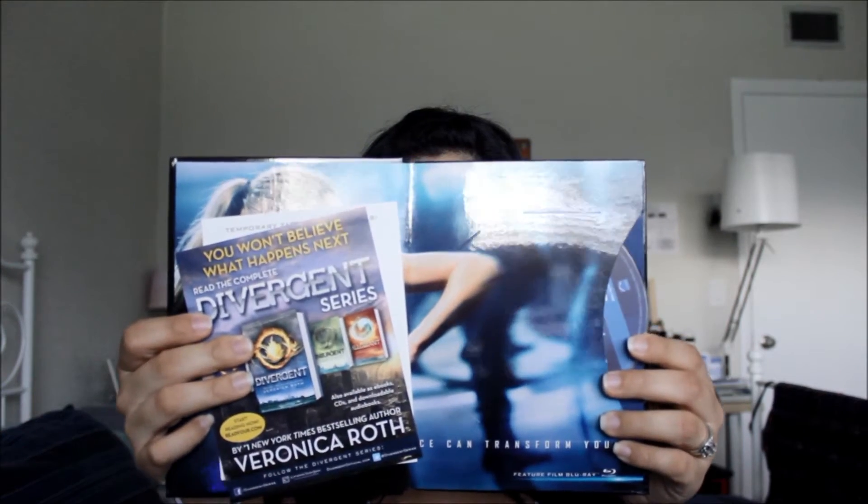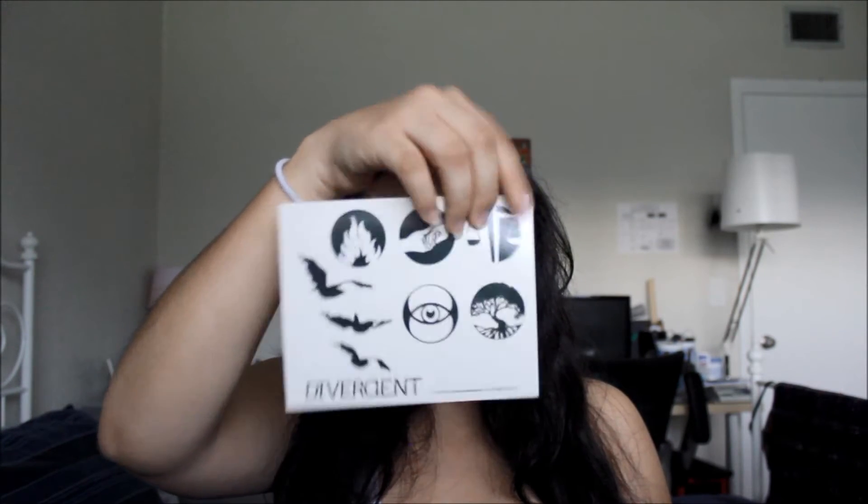It's actually identical to the Catching Fire set from Target. It comes in two little inserts — this is the temporary tattoo sheet. I'll never use it, but hey, something more to add to my Divergent collection. And then this is actually my digital download code. I hope you guys didn't see the code — don't try to steal it! And it just talks about the different books that are in the Divergent series.